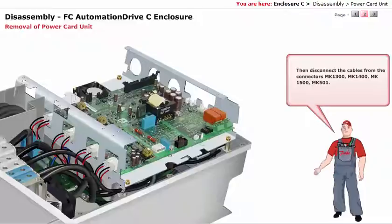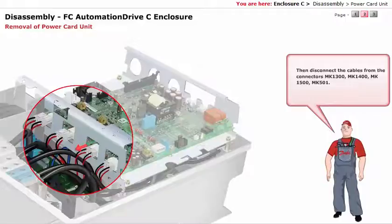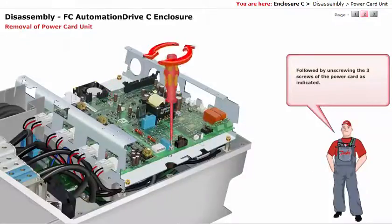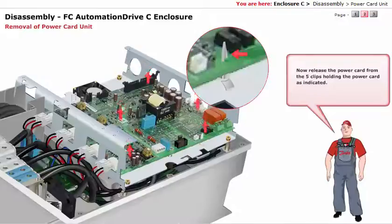Then disconnect the cables from the connectors MK1300, MK1400, MK1500, and MK501. Followed by unscrewing the 3 screws of the power card as indicated. Now release the power card from the 5 clips holding the power card as indicated.